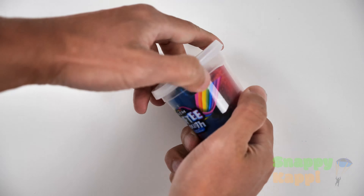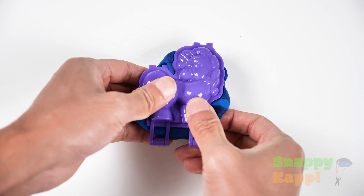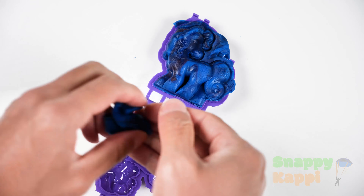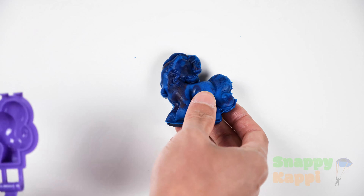Okay, let's get some blue Play-Doh. Let's work this blue Play-Doh in. Let's put some blue Play-Doh in this pony and let's press it. And what do we have? Okay, let's put this aside.